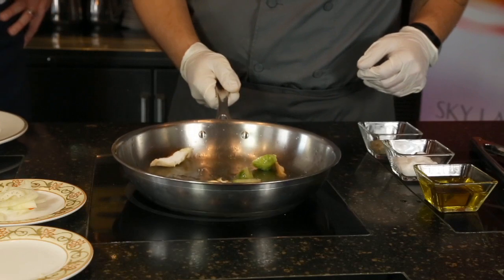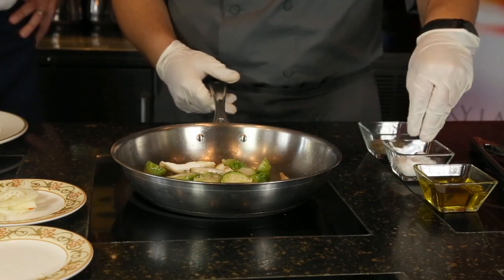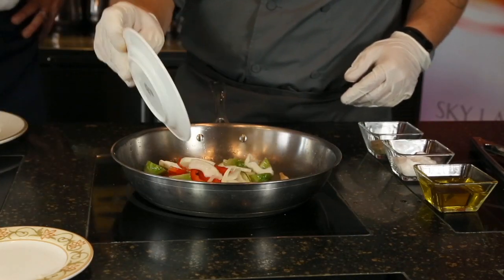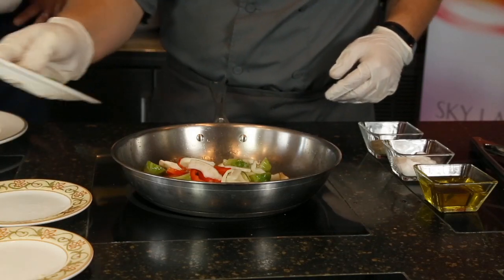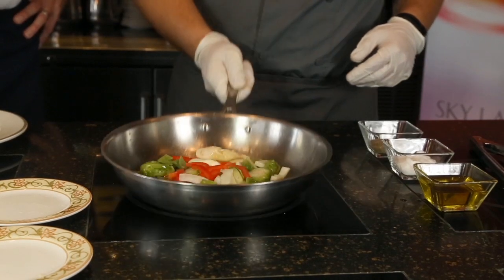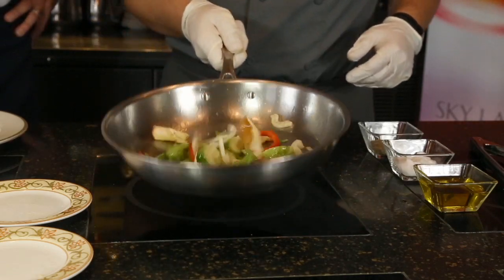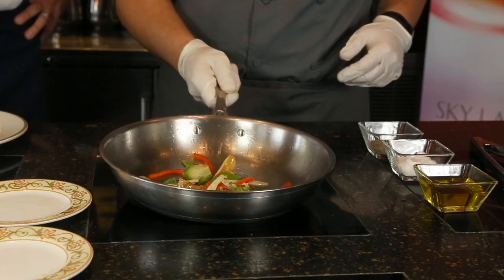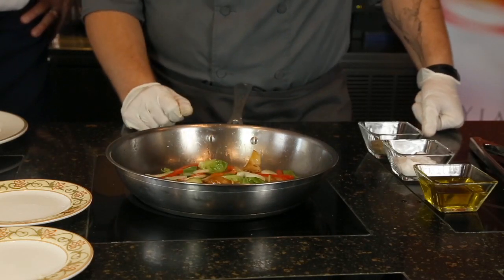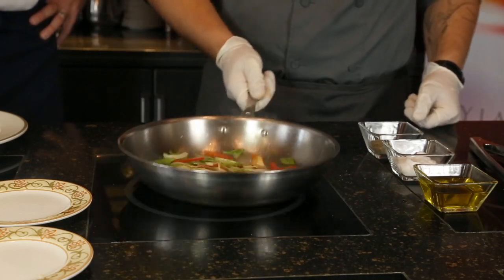Let those heat up a little bit. Add some seasoning — salt and pepper. We can put the rest in there. Let's save our green onions for the end because they cook the fastest. So we're going to let this go for a couple of seconds, toss it up every once in a while.